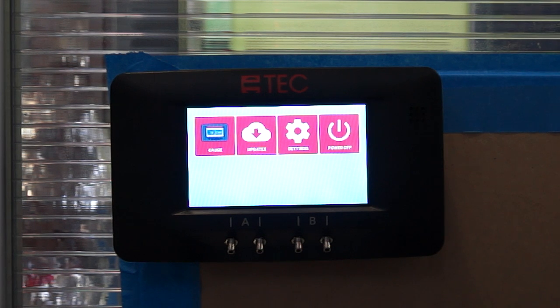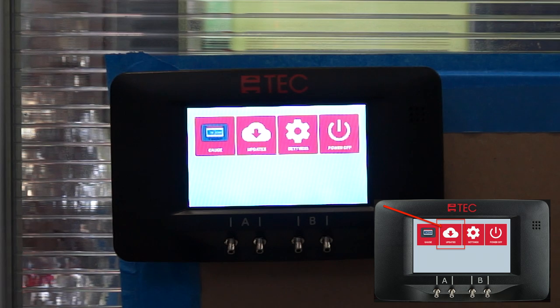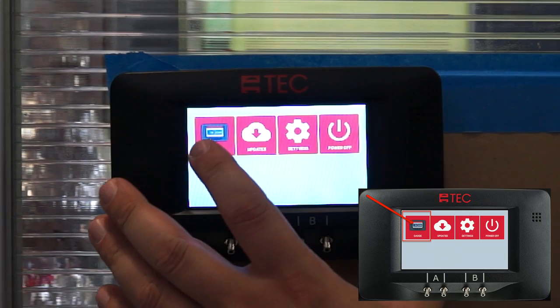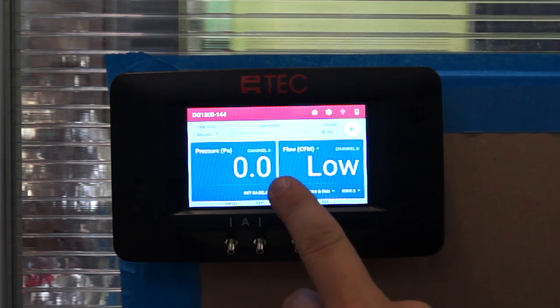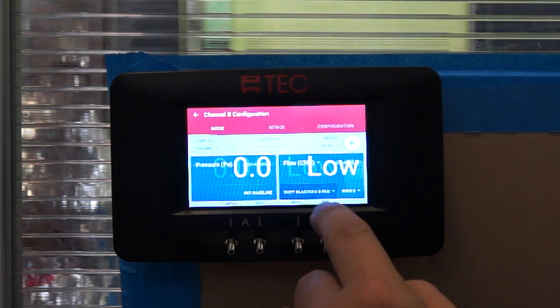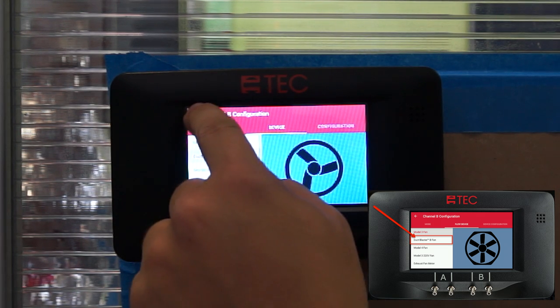Step 6: Turn on your DG-1000 and make sure you update the software before using it. Step 7: Click on Gauge. Next, we are going to pick Device — click on Device. Now pick Duct Blaster B and hit the backspace button.